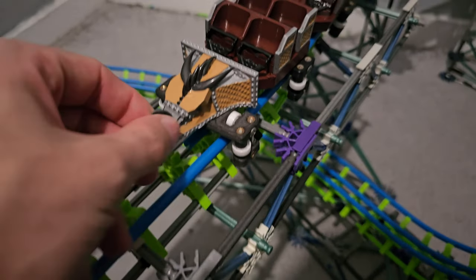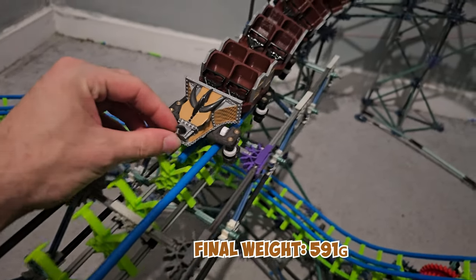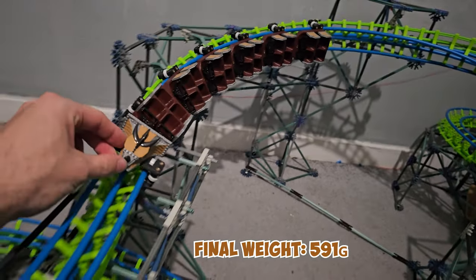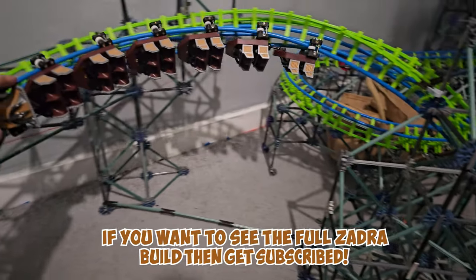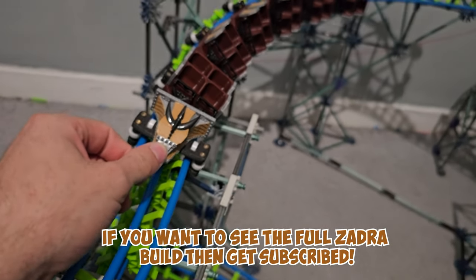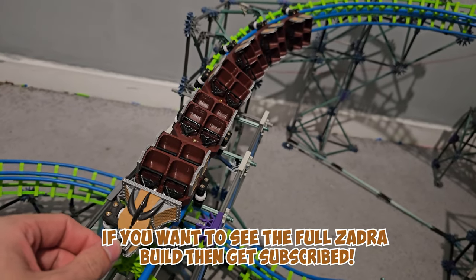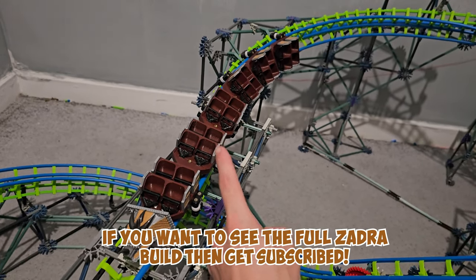This thing is really heavy - I might actually have to use magnetic brakes to stop it at the end of the ride. I've also finished what I think is the final inversion into the brakes. That's it for this video - I just wanted to show you guys the train build. If you want to see the rest of the coaster build, make sure you're subscribed and have notifications turned on so you don't miss when that video goes live.